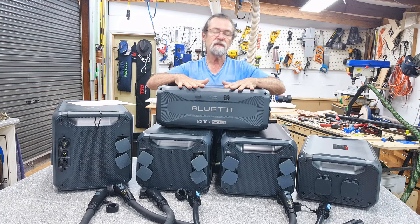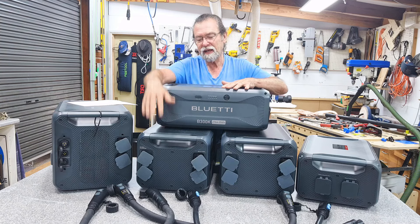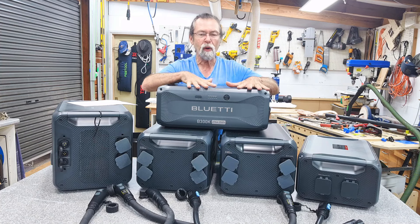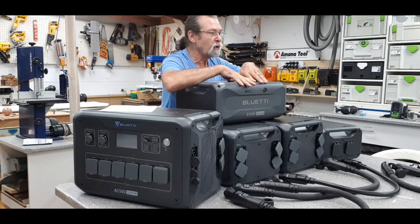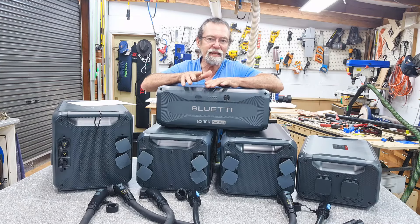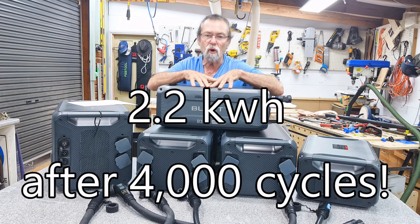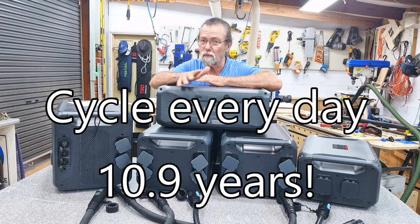The B300K has a warranty of 4,000 cycles, where the B300 and B300S have a warranty of 3,500 cycles. When I asked Bluetti why, they said this is a more commercial-grade battery. When they say 3,500 or 4,000 cycles, after that they're not dead — the batteries are down to 80% of their original capacity. After 4,000 cycles, this still has more than two and a quarter kilowatt hours of capacity — that's roughly 10 years if you cycle it every day.